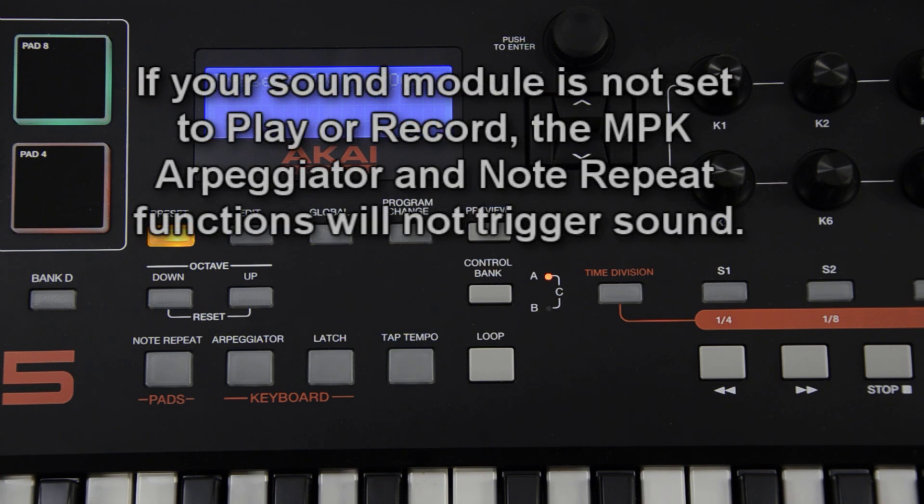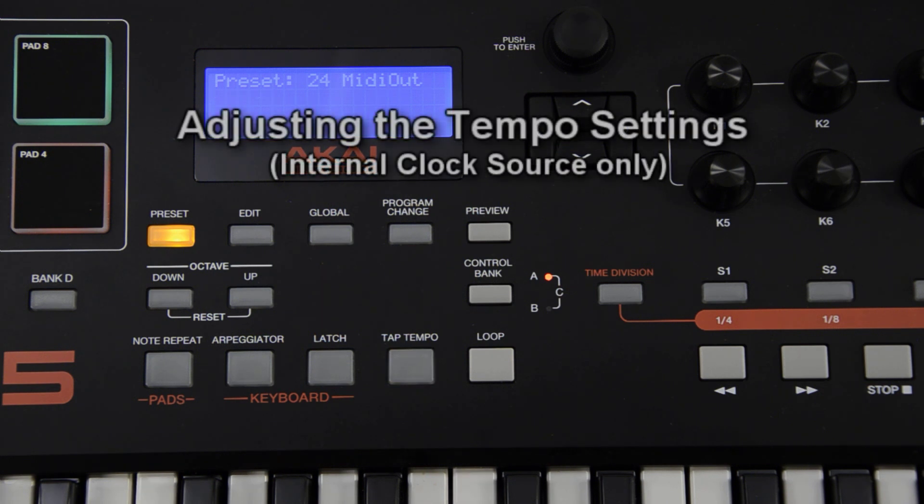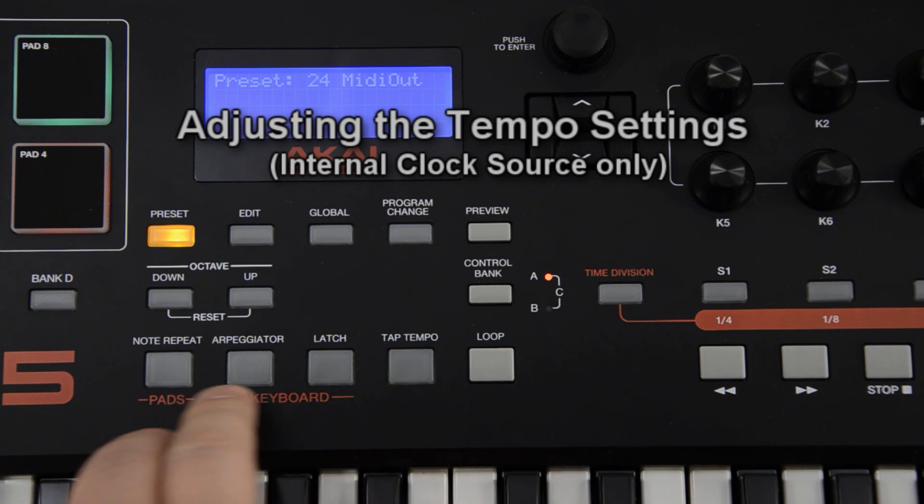If you do not, and you try and use the arpeggiator or note repeat function on the MPK, you won't get any sound when you press a key or a pad. You must have the sound module playing or recording in order for it to send out clock information. Now, if you have the clock source on the MPK set to internal, there are some tempo settings in the MPK you can adjust.